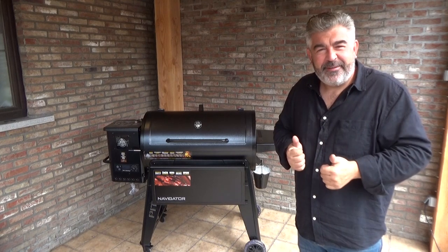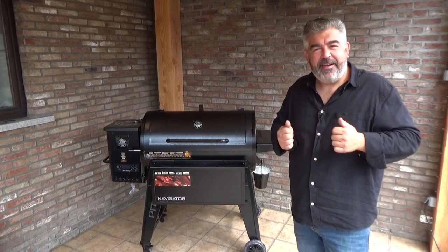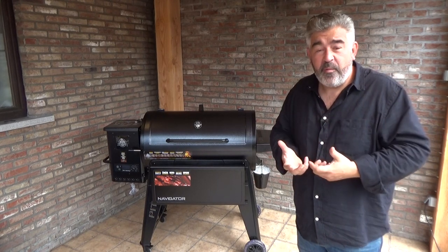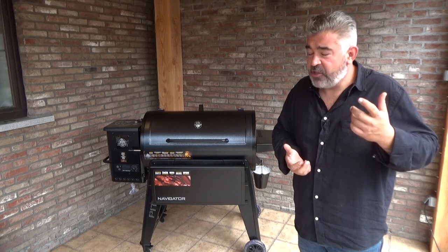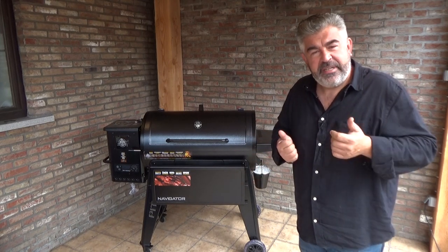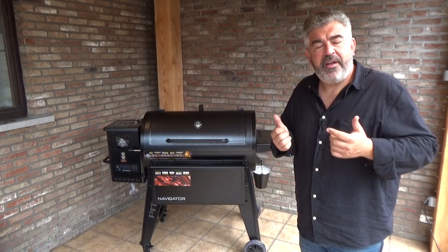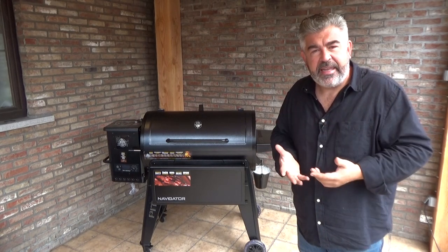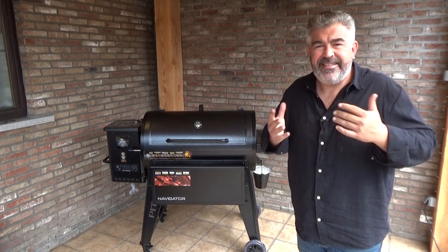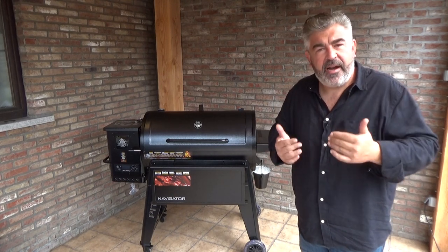The first advantage of using a pellet grill is that you are using only hardwood. It means that you will get the real taste of wood that you cannot get with charcoal or a gas grill. Pellets from PitBus are made of 100% hardwood only — no scent, no artificial flavors, no oil, no glue, no additive, nothing but hardwood.